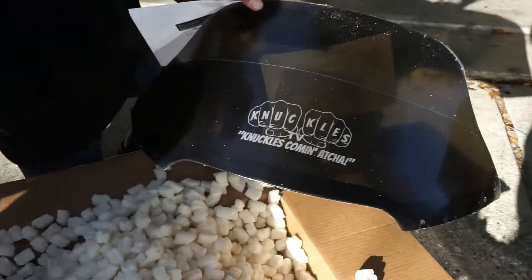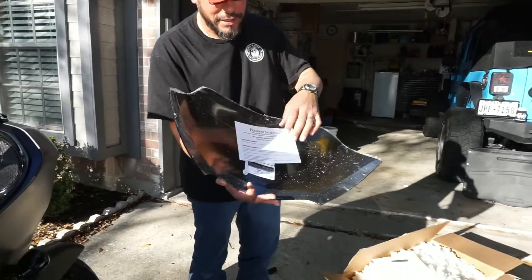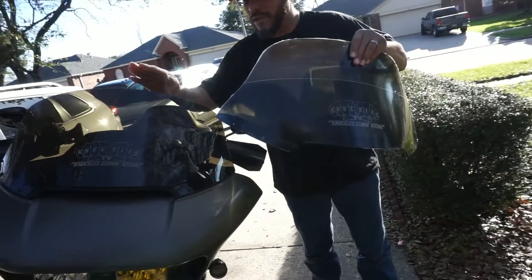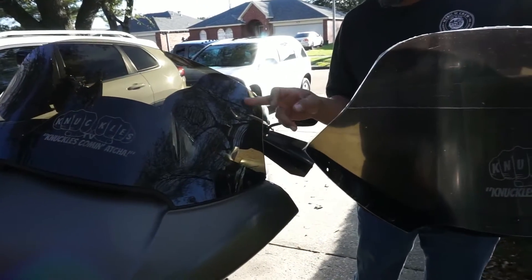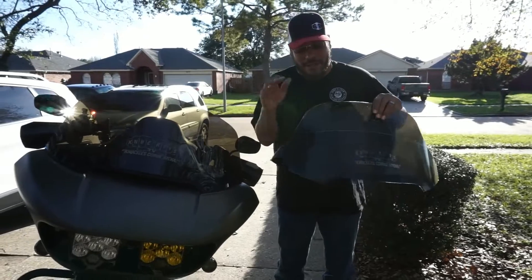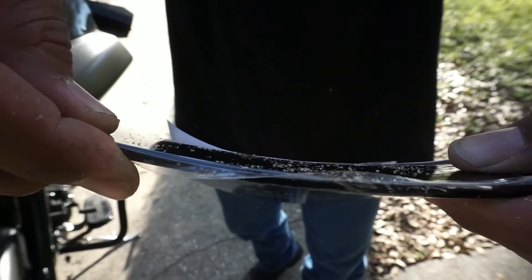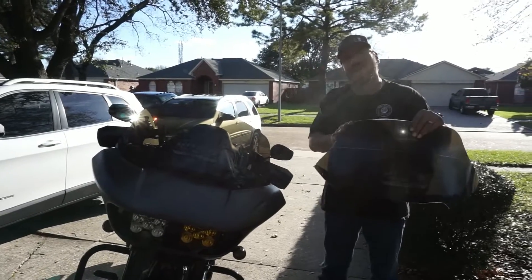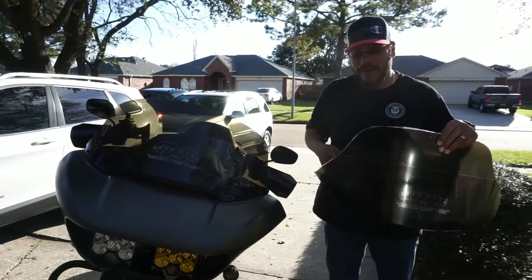Again, laser engraved — looks freaking dope. And on their windshields they always have the installation instructions and also the windshield care instructions. So the difference, if you look here between the Turing and the Sport, the Sport's going to have this cutout here on the edge — it comes in a little more narrow. This is going to give you great protection; they're both built exactly the same. The thickness is insane — just so thick. The Turing is wider and it's supposed to help protect your passenger a little more. This one's also going to protect your passenger, but the Turing is going to give you a little more range going across the whole front of the fairing.